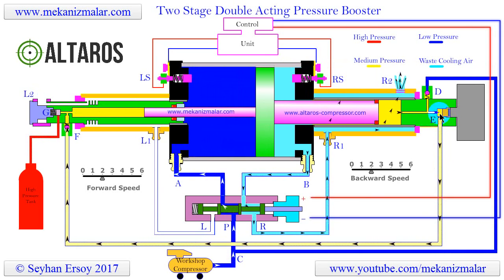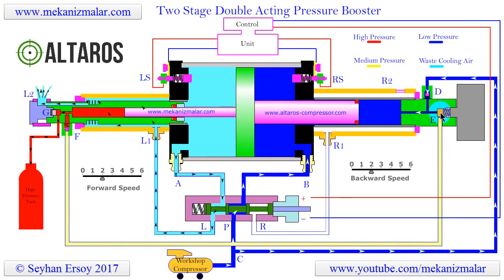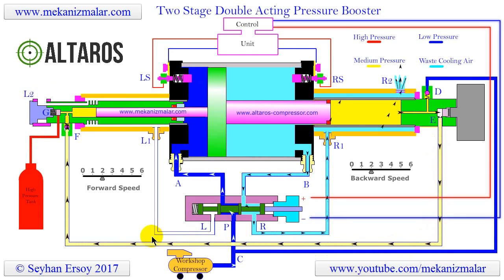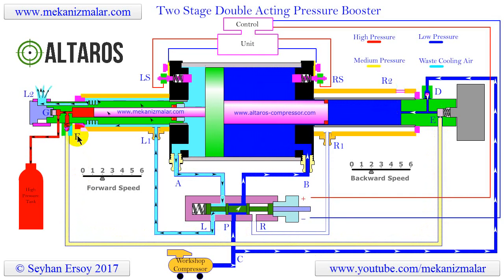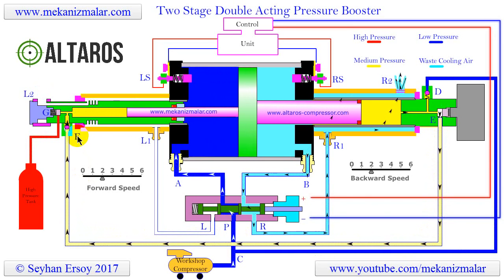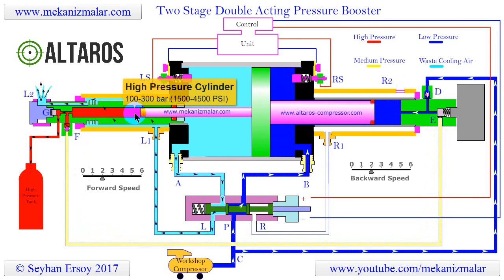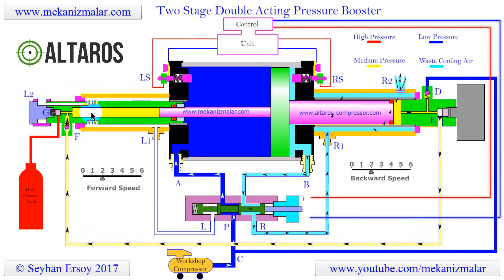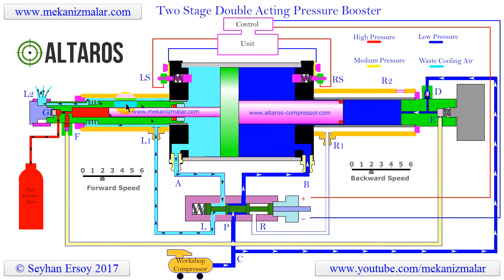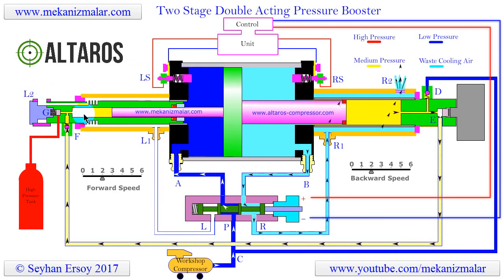When the pressure reaches 20 to 60 bar, or 350 to 800 psi, the check valve at point E opens, and the medium pressurized air begins to flow toward point F. At that time, the high pressure piston is also traveling rightward, causing the check valve at point F to open and the air to flow into the high pressure cylinder. This process continues as long as the large cylinder makes the rightward journey. Once this journey is completed and the leftward motion starts, the check valve at point F closes.